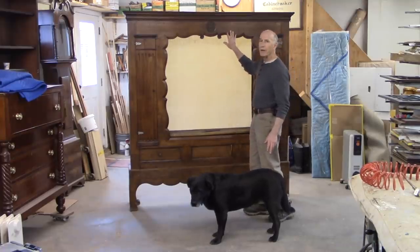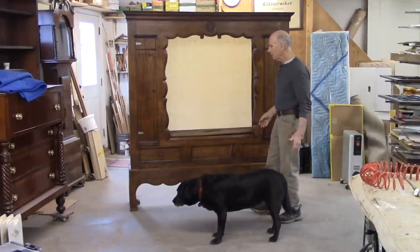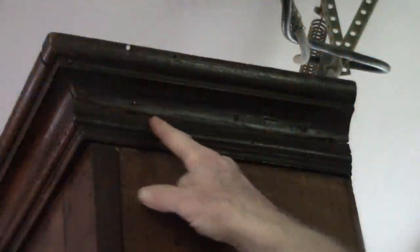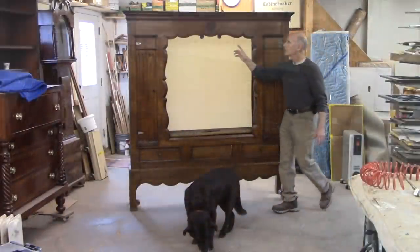I think it's made of elm. It's actually in pretty good shape. The main thing that's wrong with it is the two end moldings. This molding especially is broken, and so is the other one.